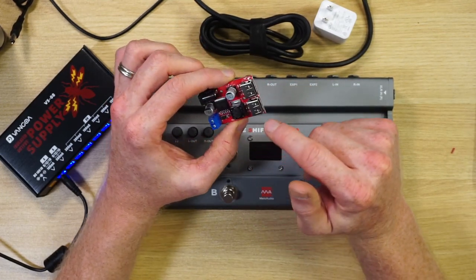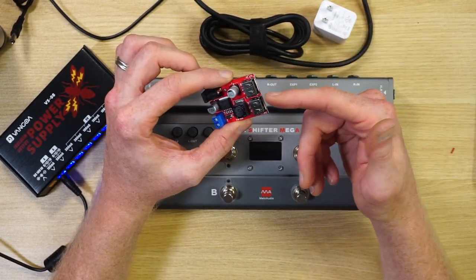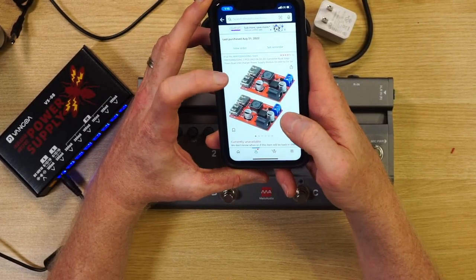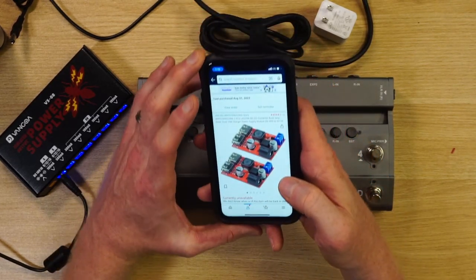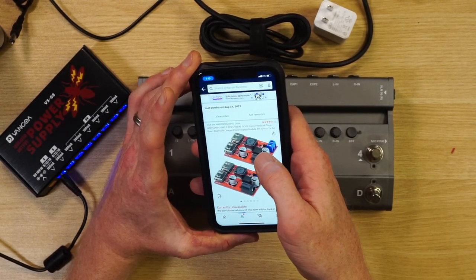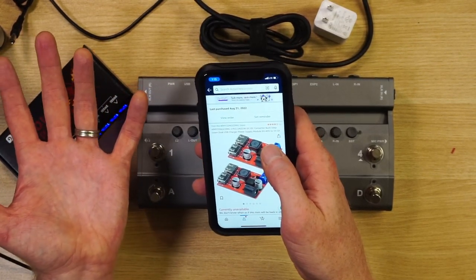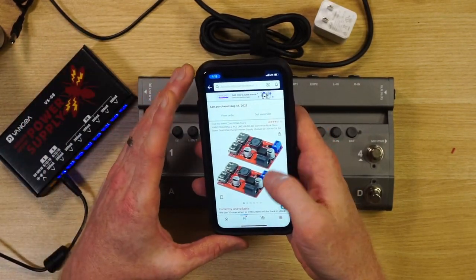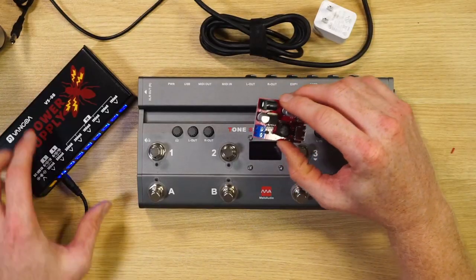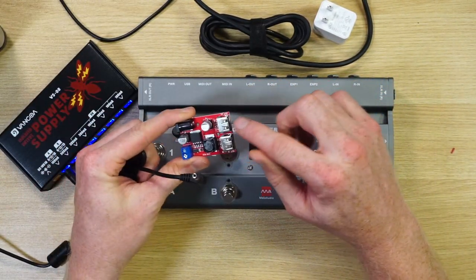This module takes 6 to 40 volts in and converts it to USB power. This one actually has two USB ports, so you could hook up an iPhone or iPad as well. I got it on Amazon — I paid about $11 for two of these. It's currently unavailable, but if you search for 'USB power supply module' or 'buck step-down converter' you should be able to find something similar.